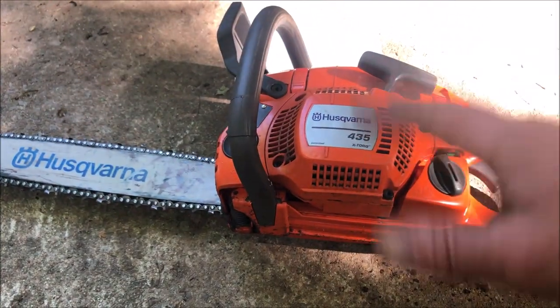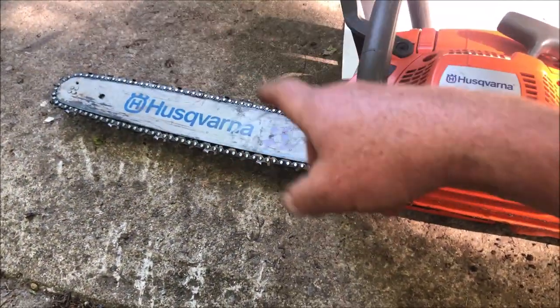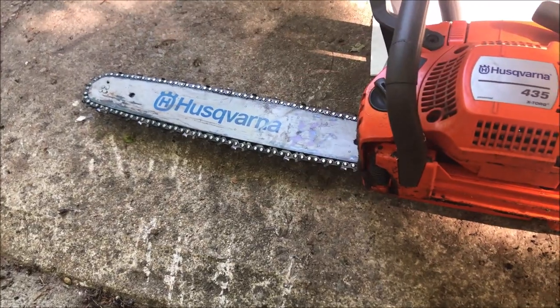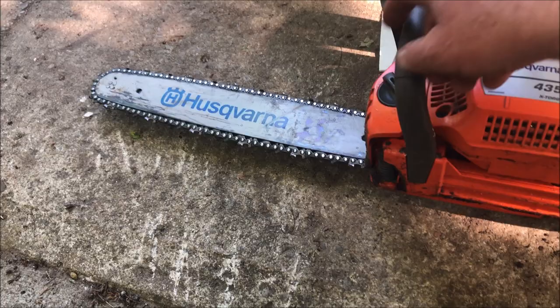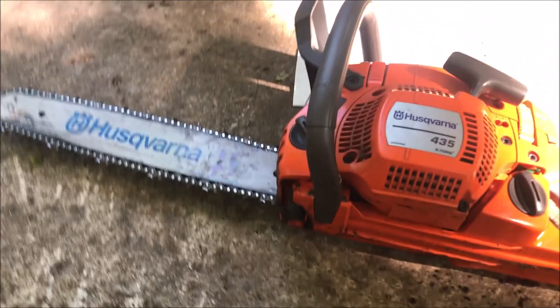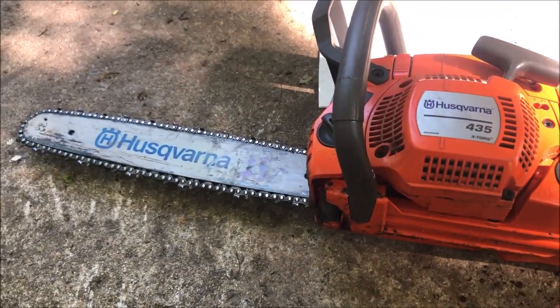A super quick homeowner tip for chainsaws: your chainsaw chain, whether it's electric, gas, or whatever, requires oil for that chain to go around and around, or else it's just going to abrade itself into the bar. On all chainsaws you're going to have a place to put bar oil. If you don't have chainsaw bar oil, you can use automatic transmission fluid in a pinch.